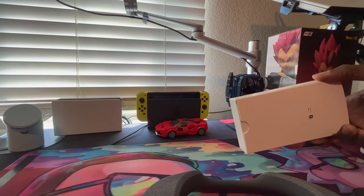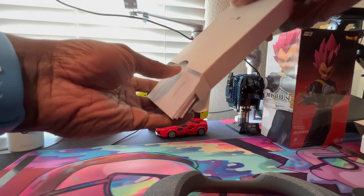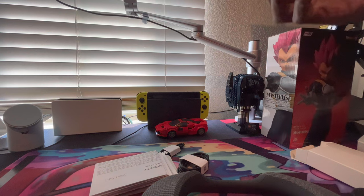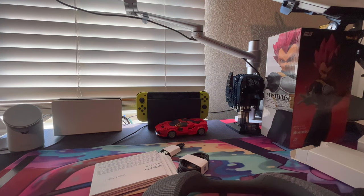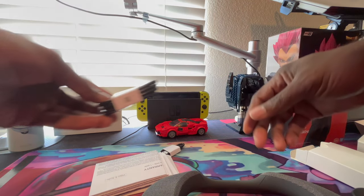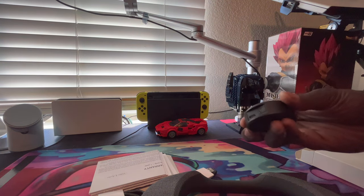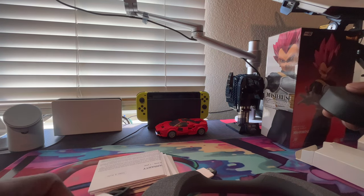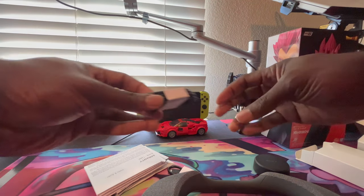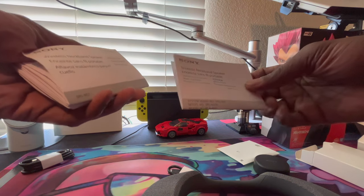You got the transmitter unit right here, it's Bluetooth. You got the speaker, of course the neckband. Under here you got a little box - let's get rid of that. Inside this little box - let's see what's inside. We got a little access code, we got the USB-C cable here - actually two USB-C cables. I'm pretty sure one goes to the unit to power it on and one is to charge the neckband.